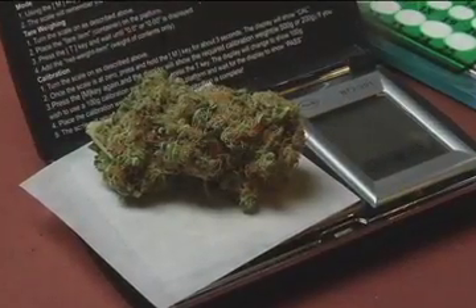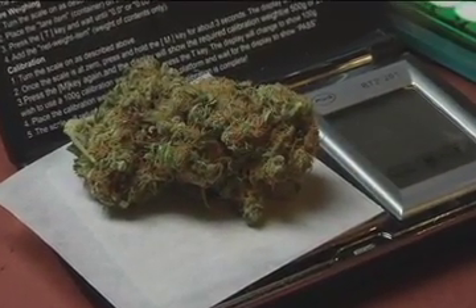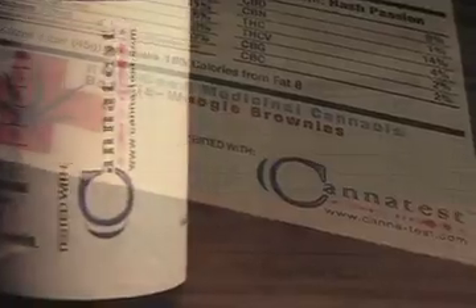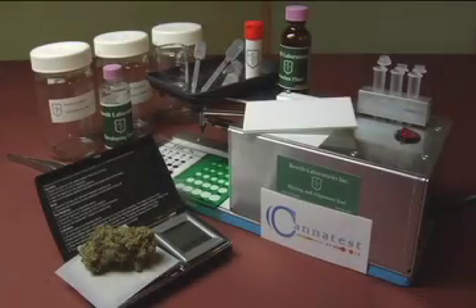Cannatest can give you the information you need about the cannabis you grow, distribute, consume, or prescribe. Know what you supply and be able to label it with all its active ingredients. Improve quality and diversity. Improve potency and effectiveness. Be a conscious grower and provider. Cannatest is your mobile laboratory.